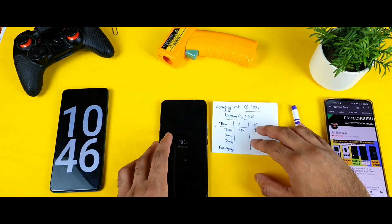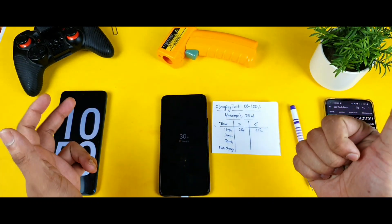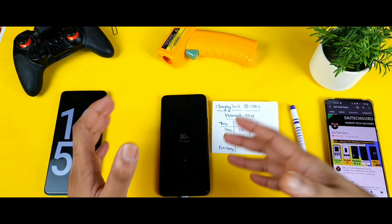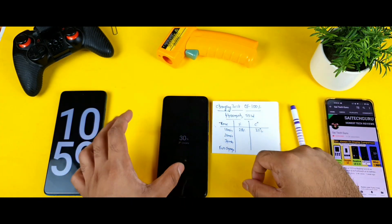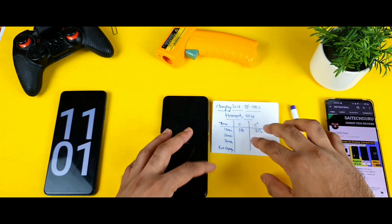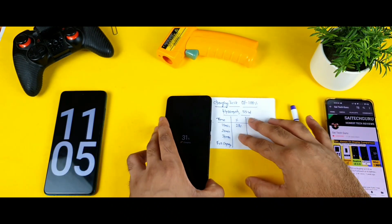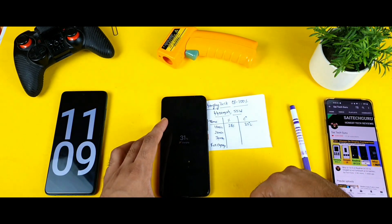Let's see how much the phone charges in the next 20 minutes. I'm also planning to test the 66-watt flash charger from the iQOO 7 on the iQOO R3, and to test how the iQOO 7 reacts with the 55-watt charger — some interesting cross-comparisons coming soon. I'll be back after 20 minutes to check the charging speed.